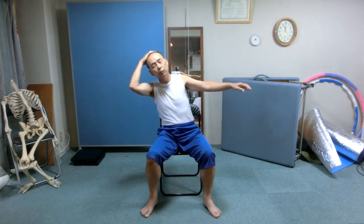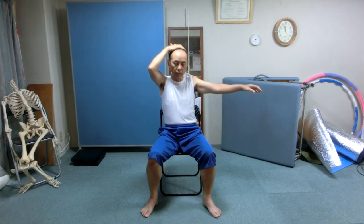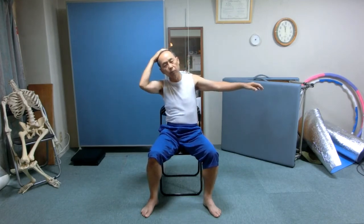Now intentionally change the timing — when does the left arm extend and shorten?